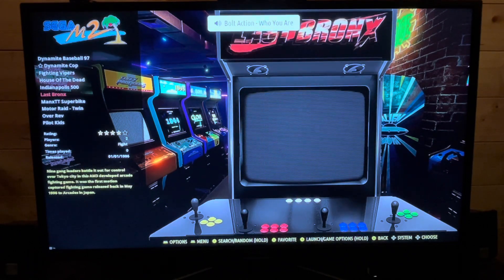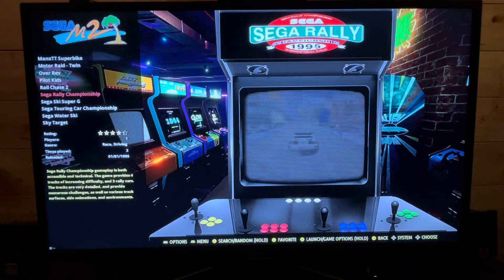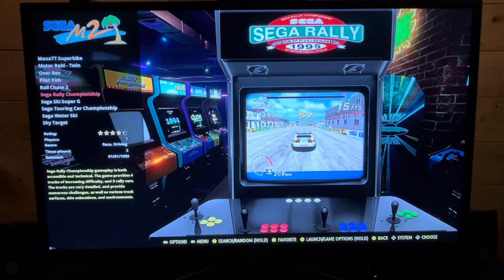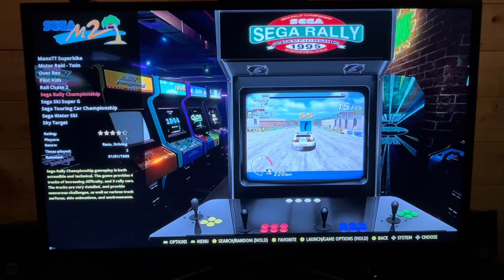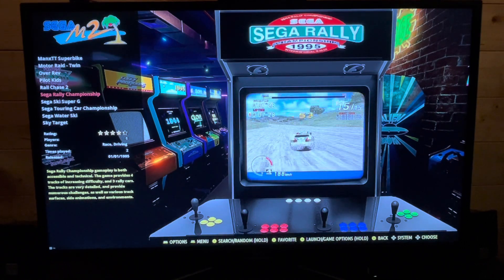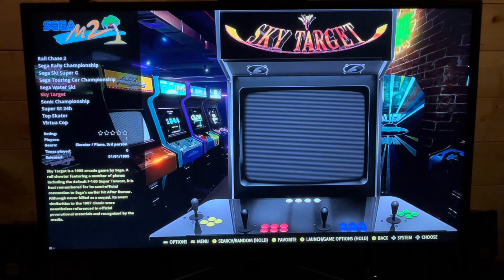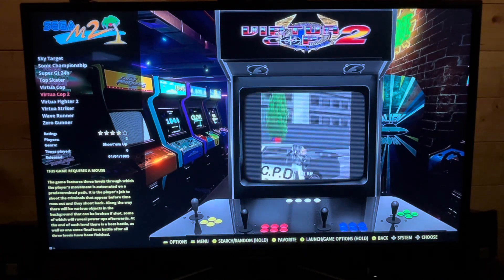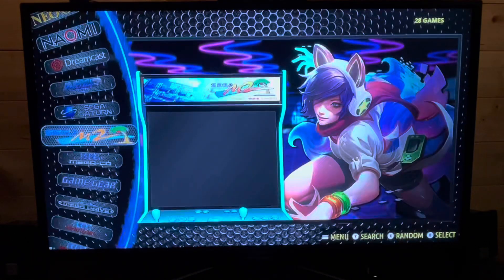It's a nice novelty to have, and one of my favorite arcade games ever, so to have it at home is incredible. Sega Rally — you've got an excellent version on the Saturn, but now you've also got the legit arcade version here. That plays really nice. Virtua Cop, Virtua Cop 2 — I could go through this all day.